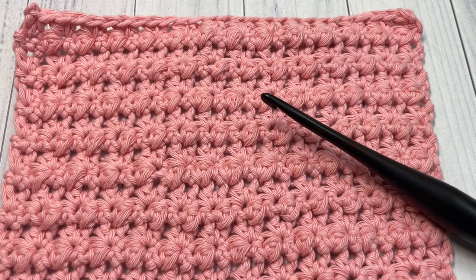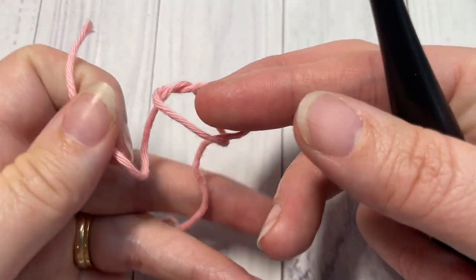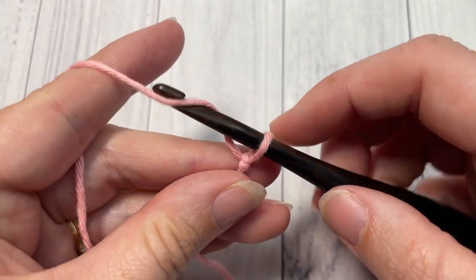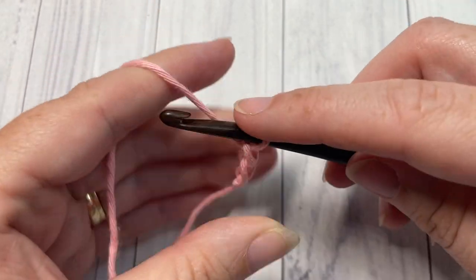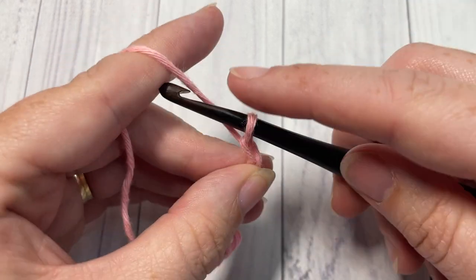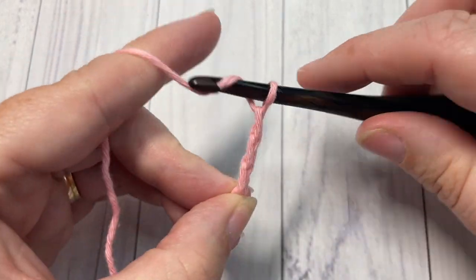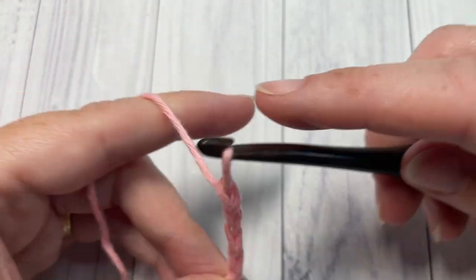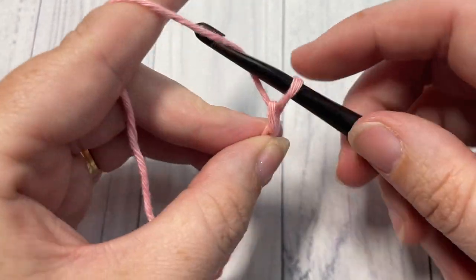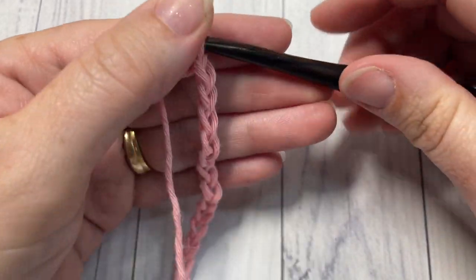Once again, thank you for joining me. Now let's grab our hooks and yarn and learn how to crochet the Mayberry stitch. Our stitch today is worked in rows, so we're going to start by making our slip knot and then working a foundation chain. Your foundation chain is going to have a multiple of two stitches. Today I'm going to chain a total of 20.